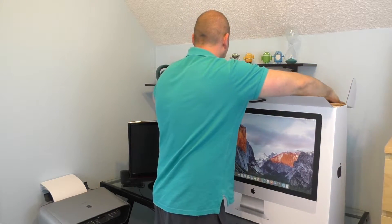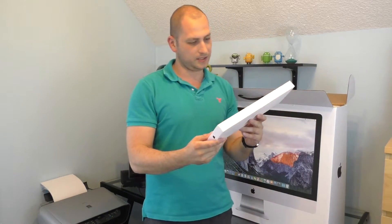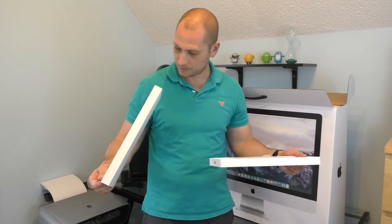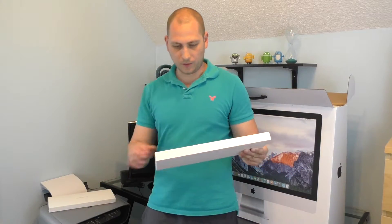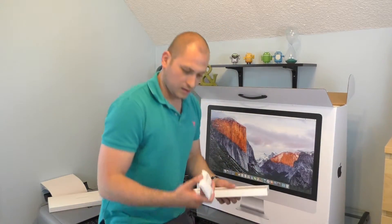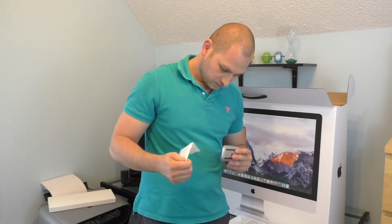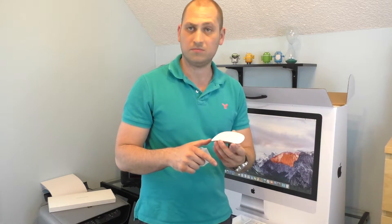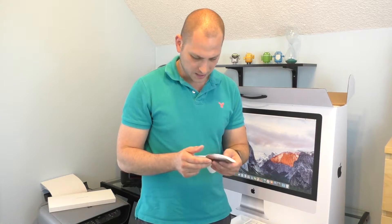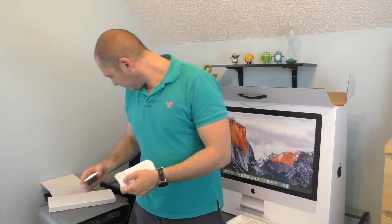We get a 'Designed by Apple in California' box — wonder what's inside, probably the keyboard. Yeah, and it is the keyboard, and it's like the smallest keyboard. And that was the mouse. So we have a mouse — this is the Magic Mouse 2 or something like that. I don't know, it doesn't have any buttons; like the whole mouse is a button. I'll see how this one works.